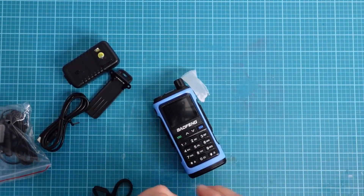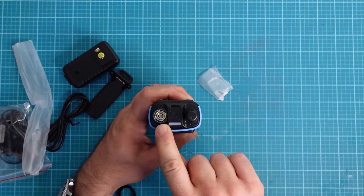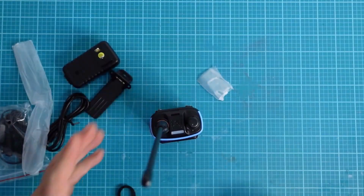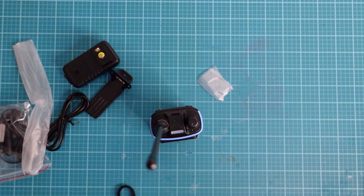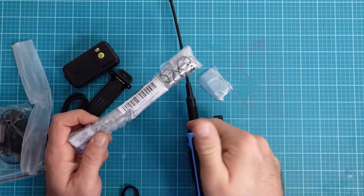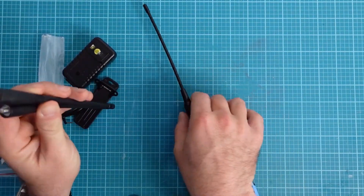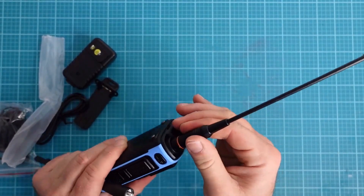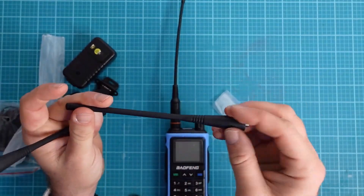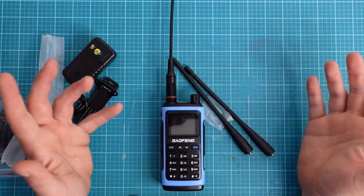It looks like we got the same antenna as with the UV-17. It's SMA male on the radio, so if you want an aftermarket antenna it would be SMA female. Radiodity sent me a couple of different antennas — perhaps because this is a tri-band radio: 2 meters, 70 centimeters, 1.25 meters, as well as air band. We have three different antennas: a standard VHF/UHF antenna, a 108–136 MHz antenna for air band receive, and one for 1.25 meters. This is a tri-band radio.